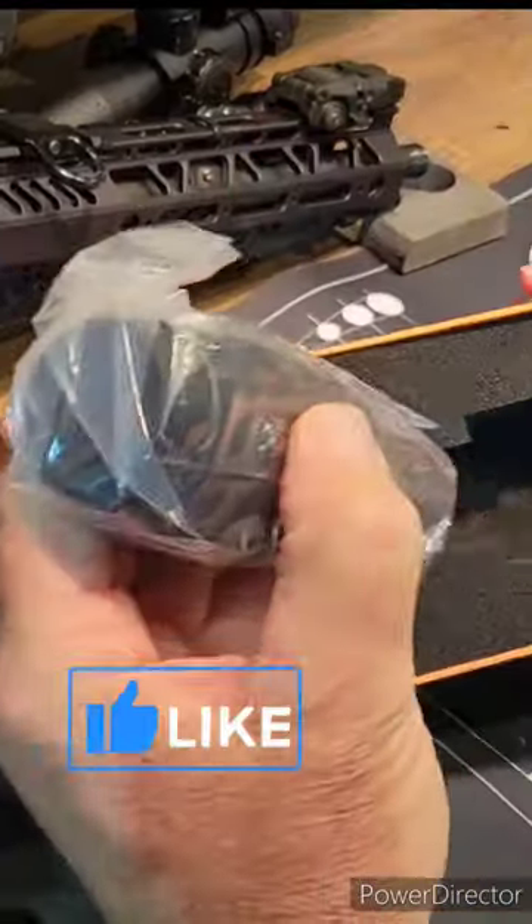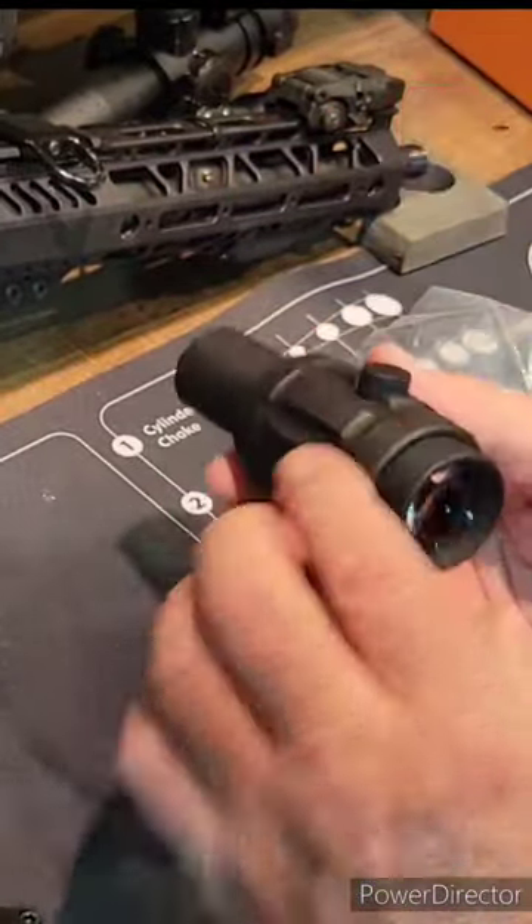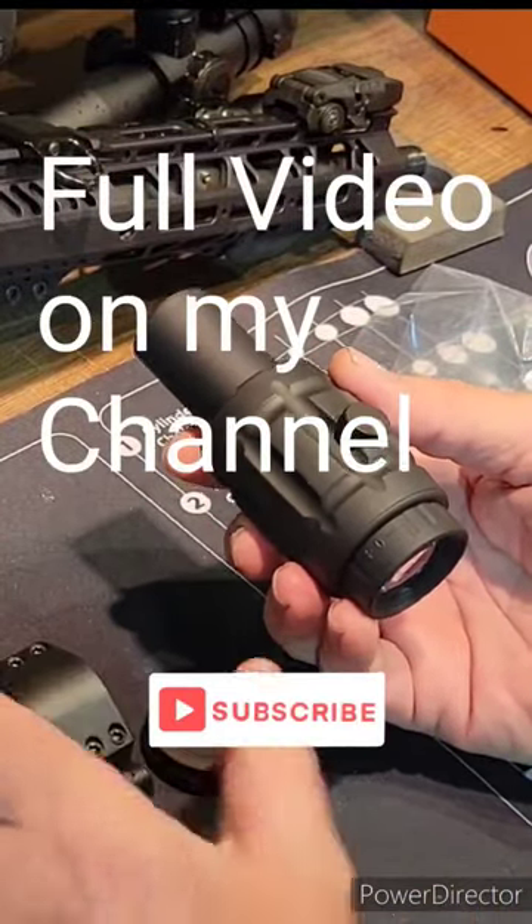Let's hope they put as much attention and detail into this thing. Looks pretty good. Let me get it mounted up and we shall be back.